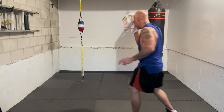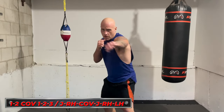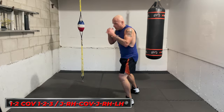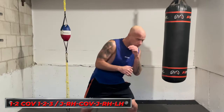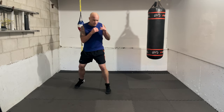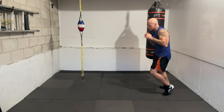Next combination: throw the one-two, then cover immediately anticipating the counter, and then go again — one, two, three. So you throw the one-two, instead of getting out or moving your head to escape, you hold your ground with a cover and then attack again. It's one, two, cover, one, two, three. Time in — one, two, cover. Throw the jab and right hand, then immediately cover, blocking up top or doing a shell with the hands in front. Make sure you can see between your guard — don't cover and close your eyes.